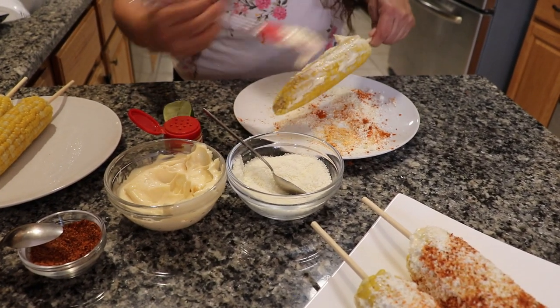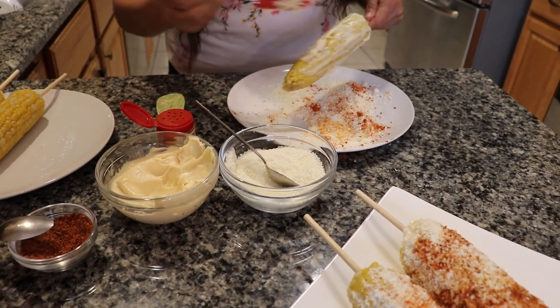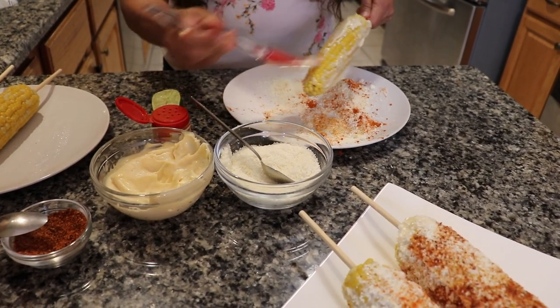We don't want to leave anyone out — if you're the type of person that doesn't handle spicy food too well, or if black pepper makes you sweat, we've got one here that we think you'll enjoy.